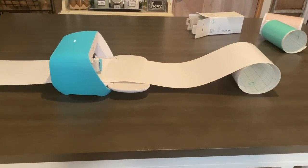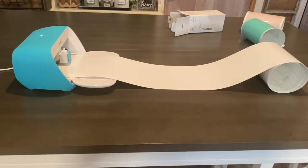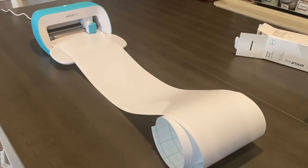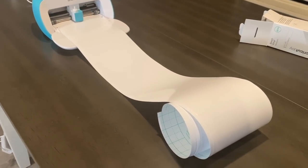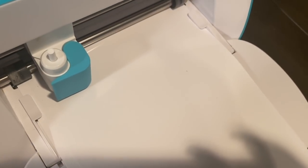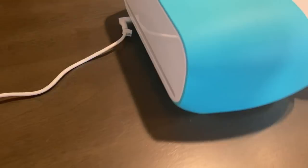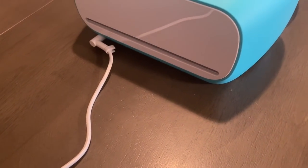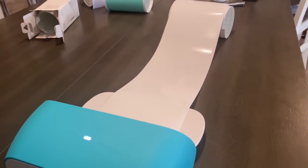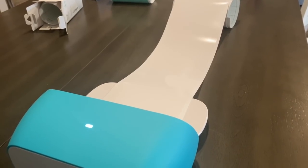Before we start I want to talk a little bit about the Cricut Joy. As you guys know, currently this is my absolute favorite machine. It cuts over 50 materials. There's a built-in Bluetooth so really all you need is a device with a Bluetooth connection to operate it. It cuts smart materials without a mat, which is my absolute favorite feature. You can draw on different types of materials including smart writing vinyl.